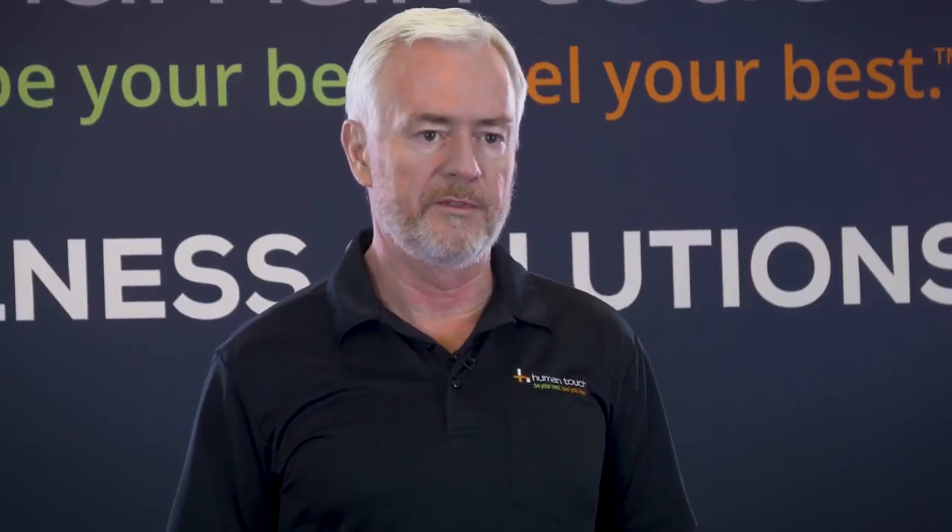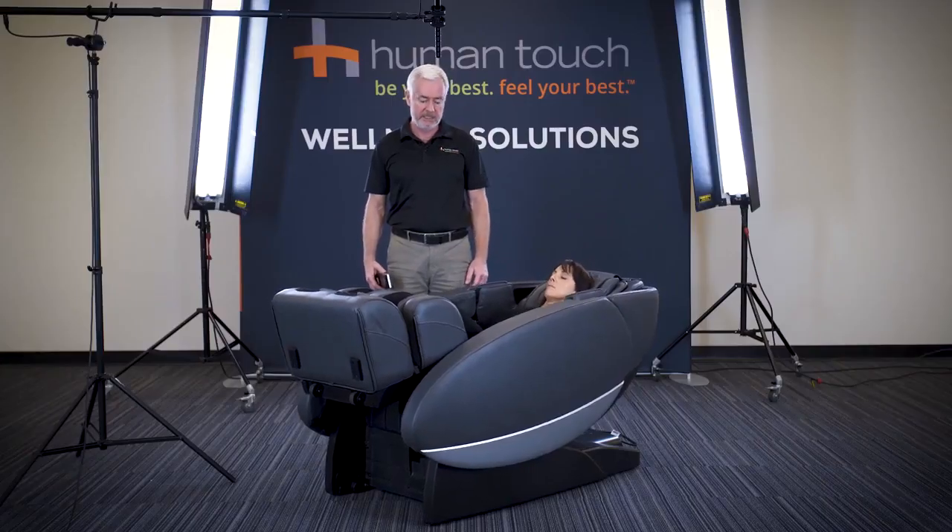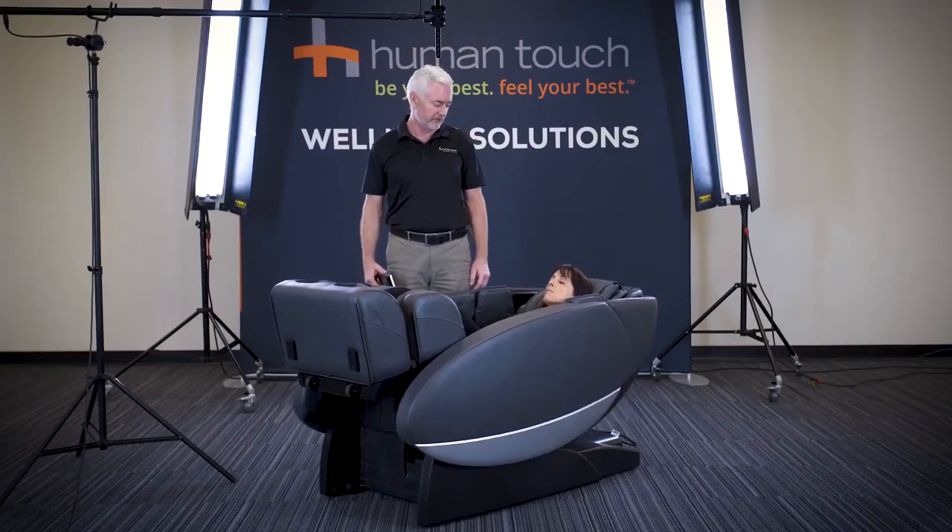The Novo XT2 incorporates lumbar heat, which is a wonderful feeling in your lower back area. The chair is now moving into a zero gravity position and in a couple of minutes will begin its stretch function.